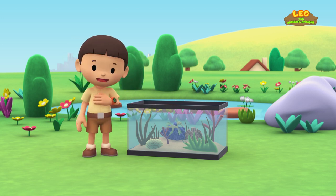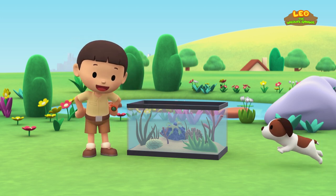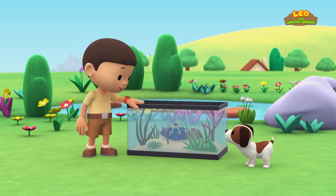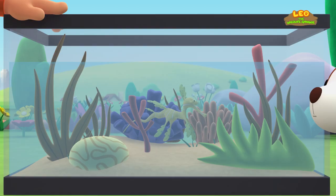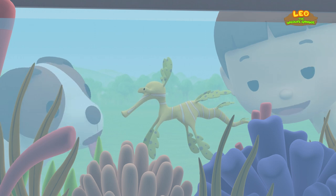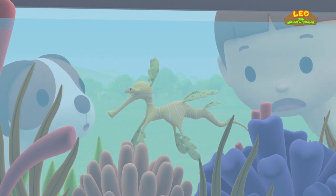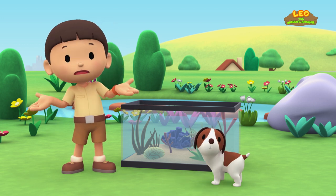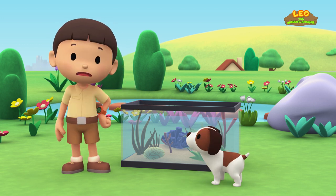Hi, everybody! My name is Leo. I am a junior ranger, and this is my puppy, Hero. Look what I got — it's a marine aquarium and it has special salt water plants in it. Look at that pretty seaweed, Hero. It looks like it has eyes. It moved! Did you see that too? Is this seaweed or an animal?